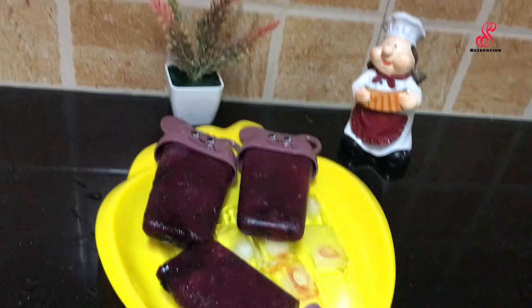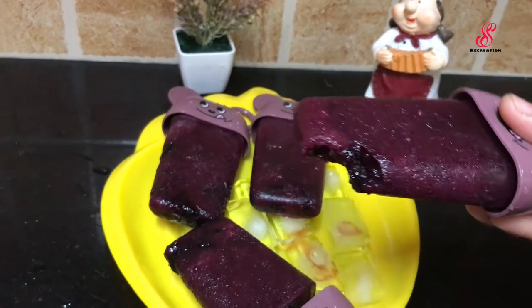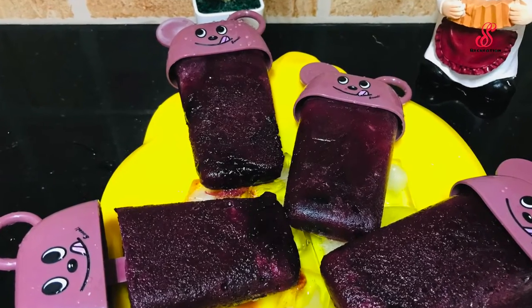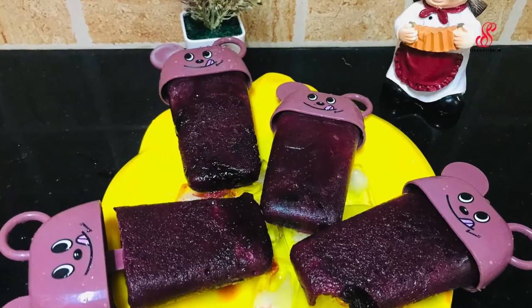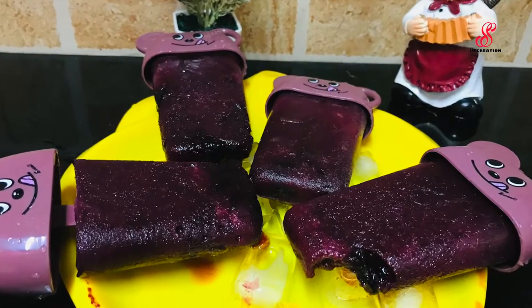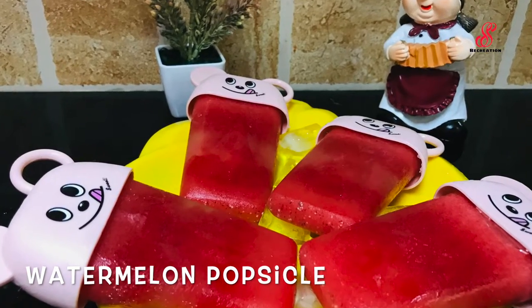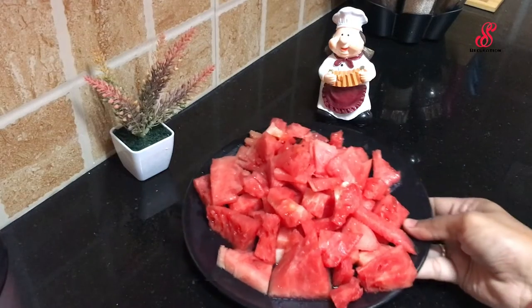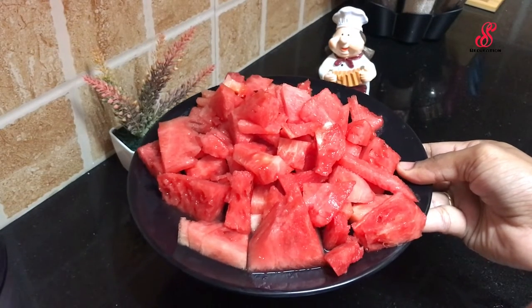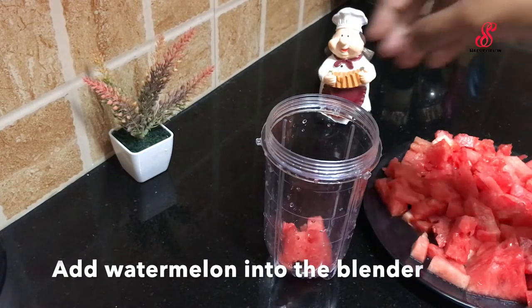So let's taste it. Let's put it in a bowl and try it.